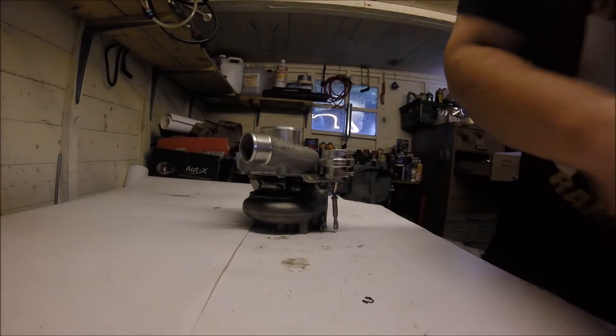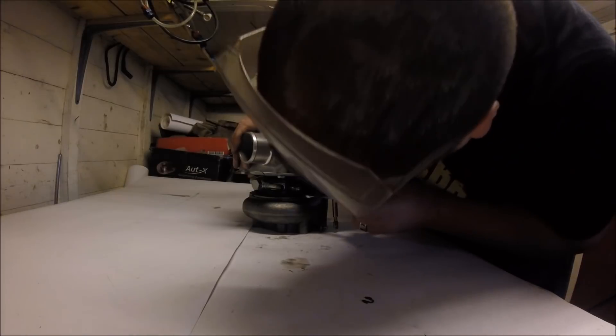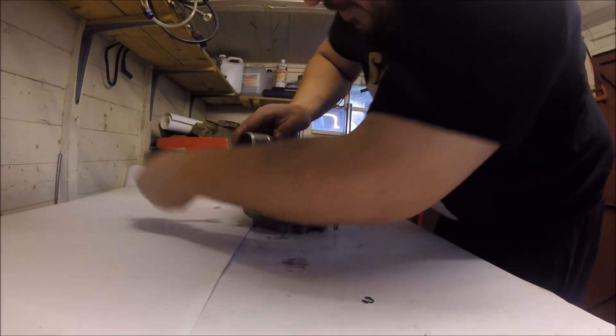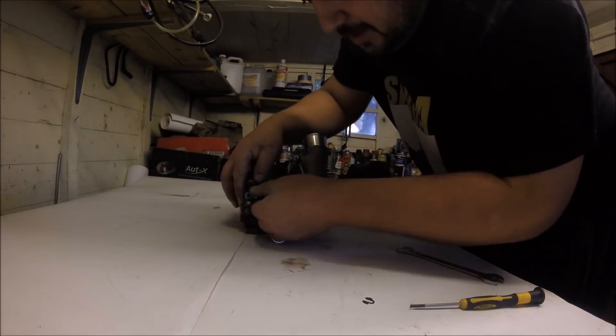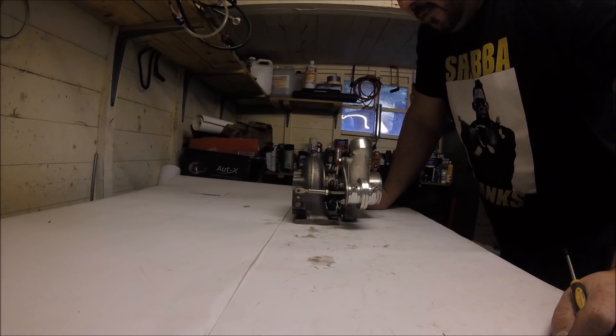Reinstalling the turbine housing is pretty much like all your Haynes manuals say — refitting is a reversal of removal. I tend to go around the bolts nipping them up, not super tight, and then go around again. And with a 13mm spanner, that's the 86 housing in — a direct swap for the 64.